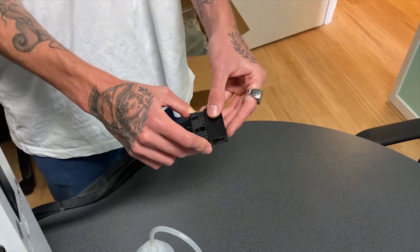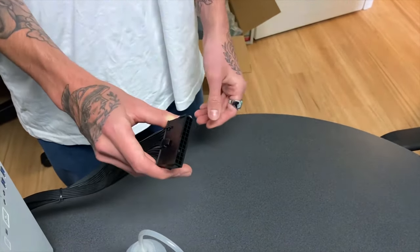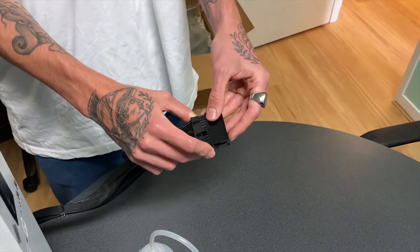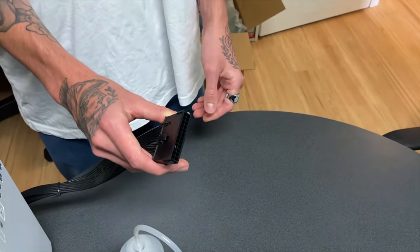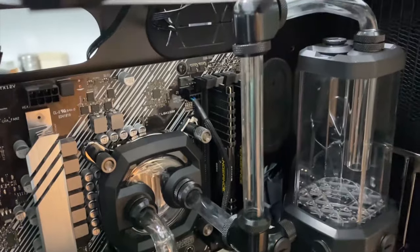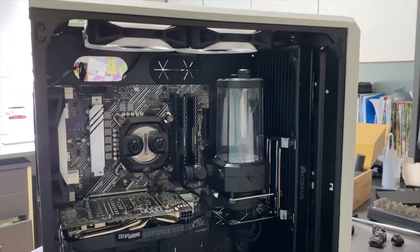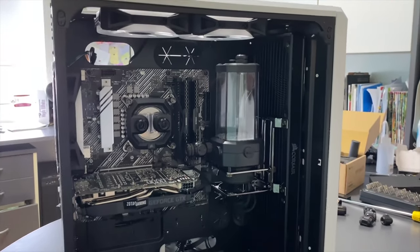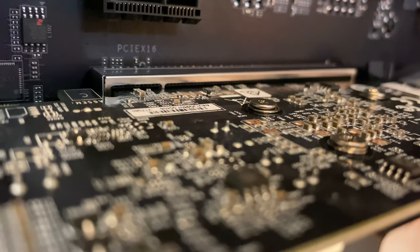The time has come to add our coolant to the loop. But before we can do that, we'll need to disconnect our 24-pin connector — also known as the big cable from the power supply. We're doing this so we can attach our jumper, which will allow us to test the system without putting any components at risk. Basically, when you flick the power supply switch, it'll only send power to the pump — so even if your components get wet, as long as you give them enough time to dry out, they won't be damaged.